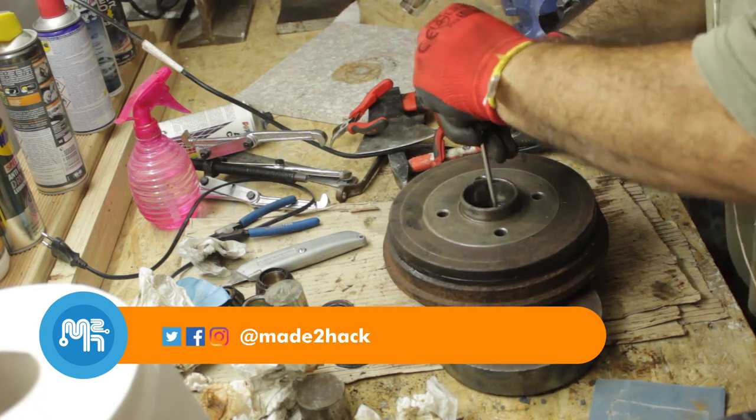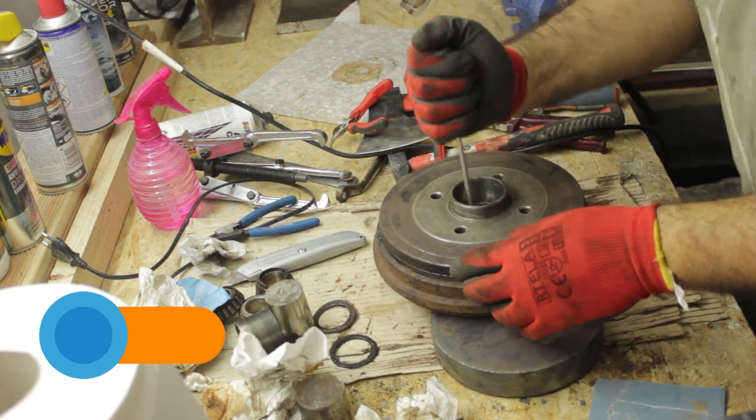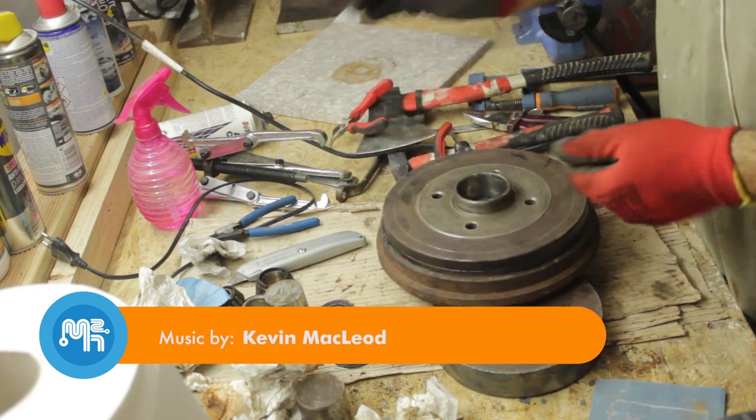So if you have to fit a bearing in a close tolerance, try popping it in the freezer overnight and heating up the area where it needs to be inserted.